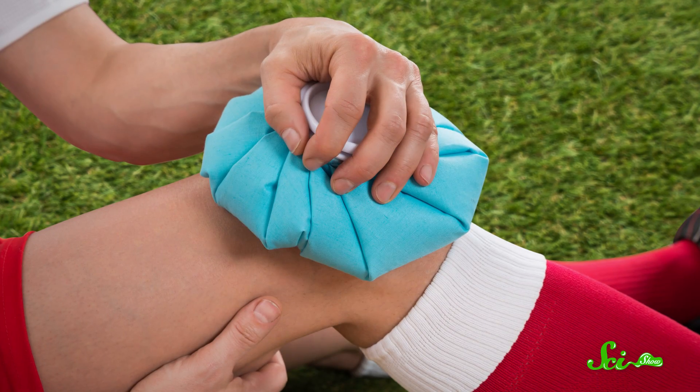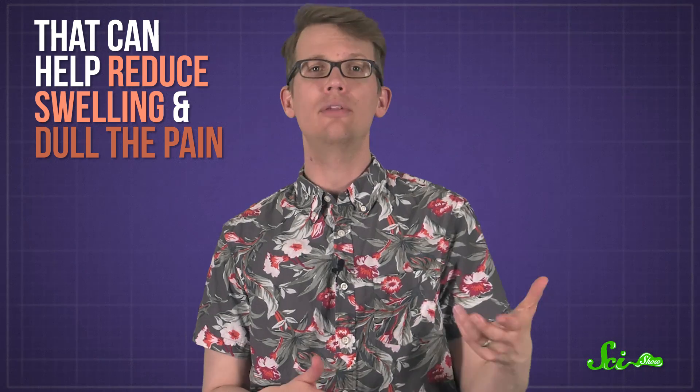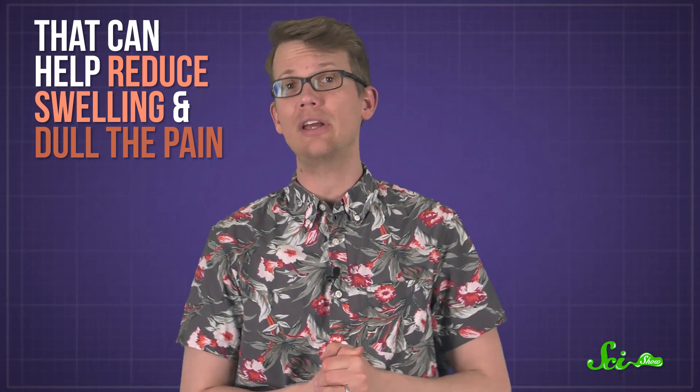Probably one of the first things you do when you bang your knee or twist your ankle is put an ice pack on the injury. You probably know that that can help reduce swelling and dull the pain, especially within the first couple days after you get hurt. But why interfere with the way your body's trying to naturally heal itself?